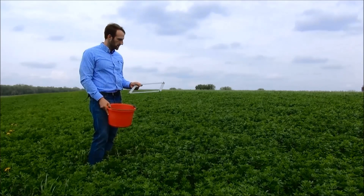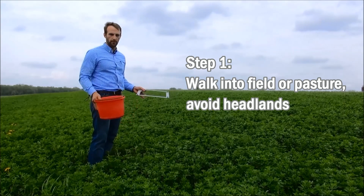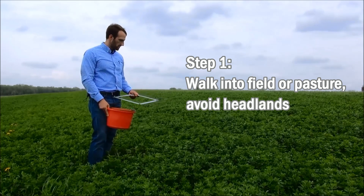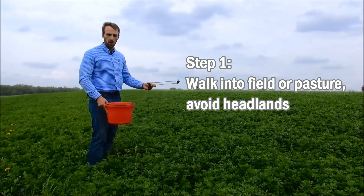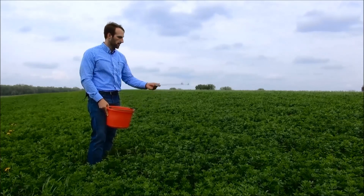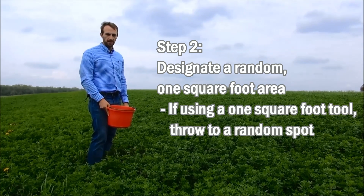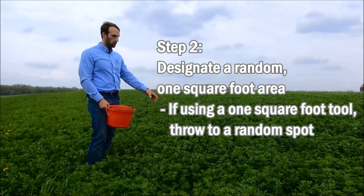In order to take the scissor clipping, we're going to want to make sure that we stay away from the headlands or the heavily trafficked areas in the field. We're going to walk out and not necessarily look for the tallest or the thickest area of the field, but rather we're going to more or less randomly toss our square foot out into the stand and then work with that area.